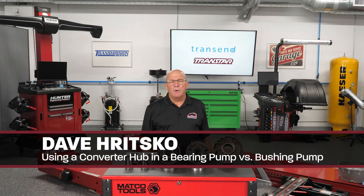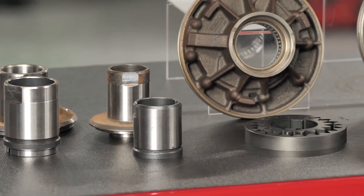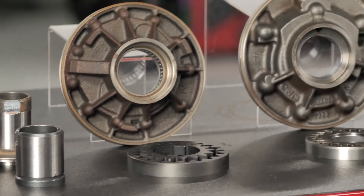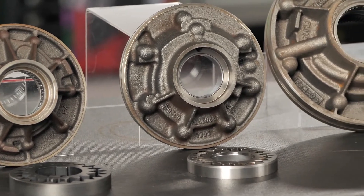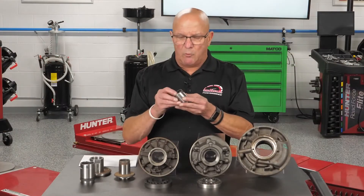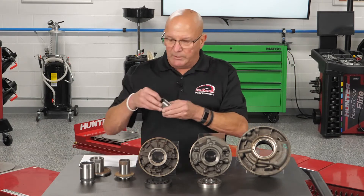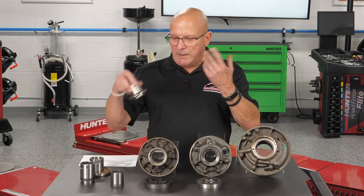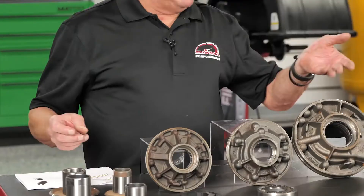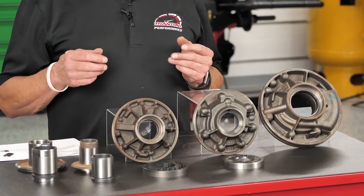Dave Risco here from Transtar, the technical product specialist. Today I want to talk about pumps and converter hubs — mainly what centers the hubs in the pump. Anyone who's been doing transmissions for a while knows there are many types of converter hubs: whether you have slots for a lug-type gear, flats for a milled-flat gear, or in the case of the 6R140, a splined gear.